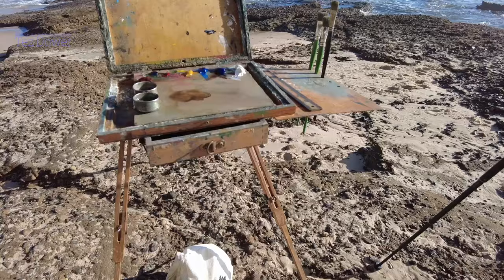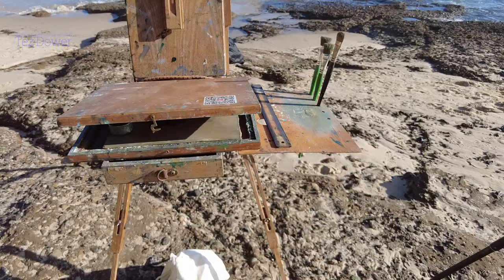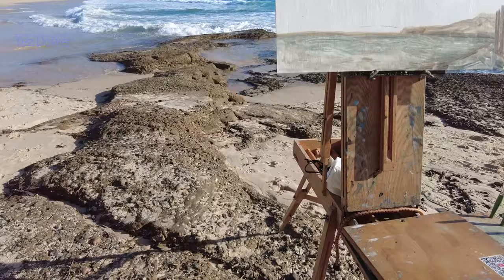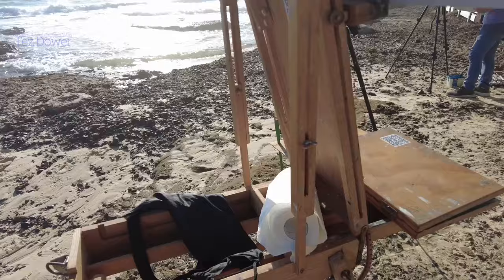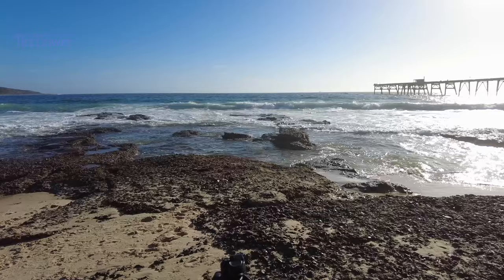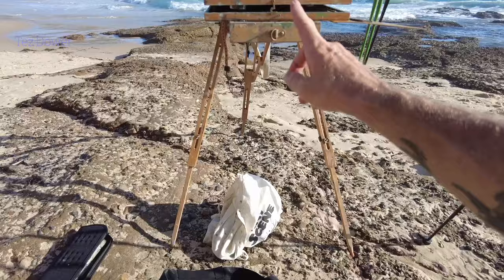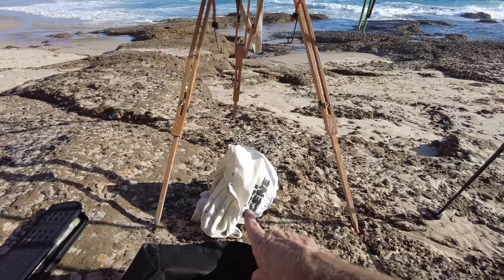I use pure gum turpentine as my medium to thin my paint. I always take sunblock and Aero Guard, those kind of things. I've got a pochade box that I normally use to place my palette in, but I've also got the French box that I use. I'm using aluminium composite boards, paper towel, my camera gear, a thermos of coffee, and a tripod. Pretty simple - just pop it all in the bag, carry my French box, and off I go.